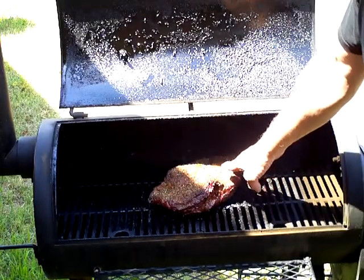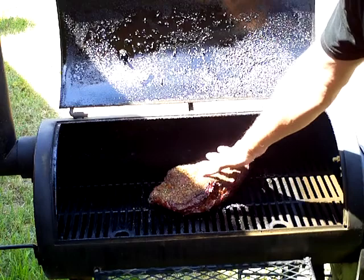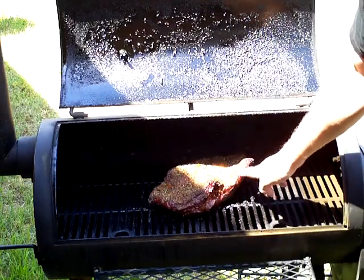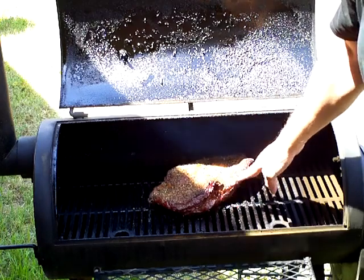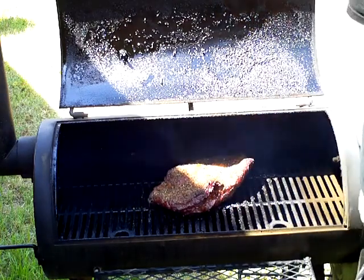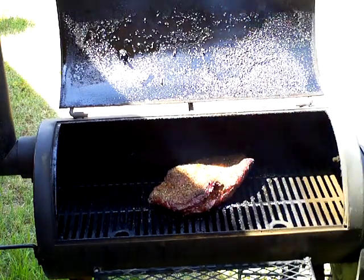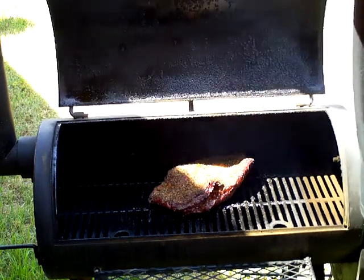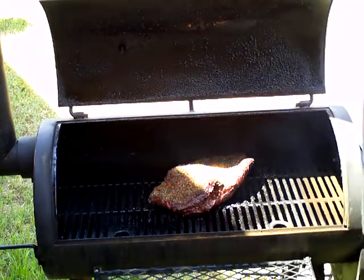It's coming out really, really nice. It's starting to get the bark to it and it's getting browned up. Really looking good. Smelling delicious, and it's going to be really, really good after it continues to smoke.